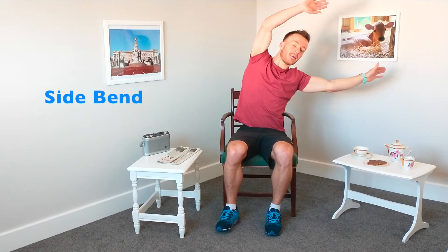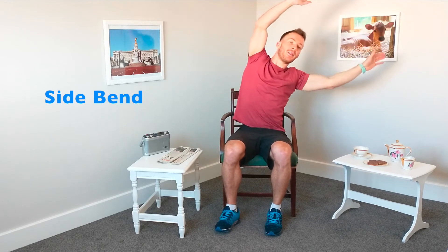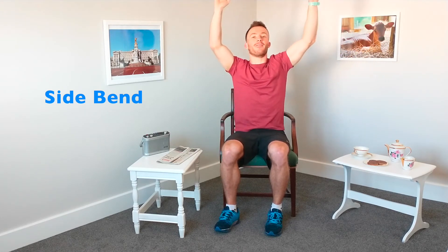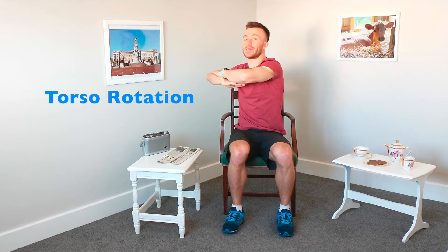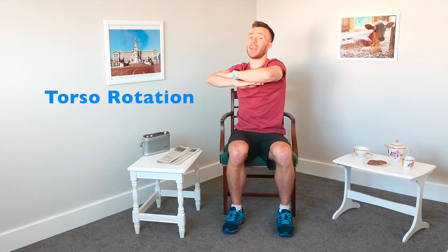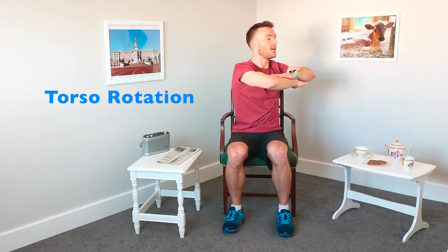Let's bring those hands up nice and high and gently coming down to one side, back up to the middle, down to the other side, back up to the middle. Warm up that spine, get nice and mobile. Back up to the middle and relax there. One hand on top of the other now, and we're going to do our rotation — trying to get that full rotation. Spine again, another mobility exercise. And let's relax there.